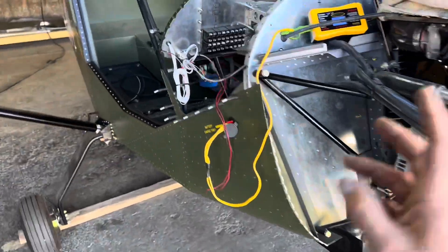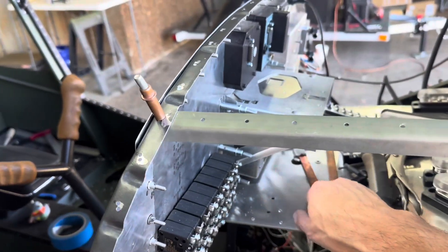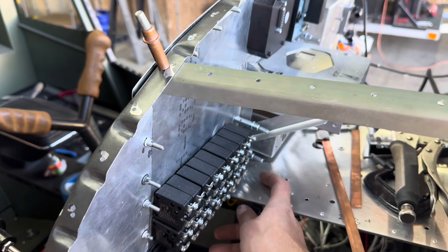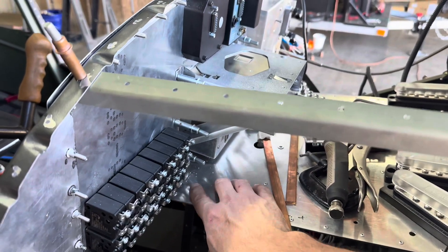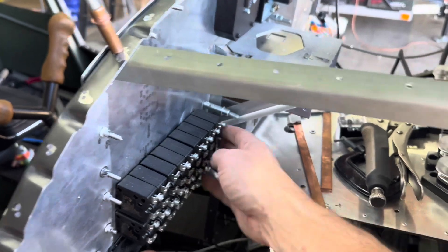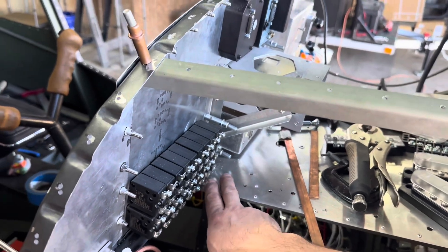One of you guys out there — I don't remember who it was — but I appreciate the comment. To prevent any arcing down here that I'm concerned about, I may just take a piece of rubber, which I may have somewhere laying around, and slide it underneath. Maybe cork would work as well — stick that to this panel. That'll prevent any possibilities of arcing into the panel here.